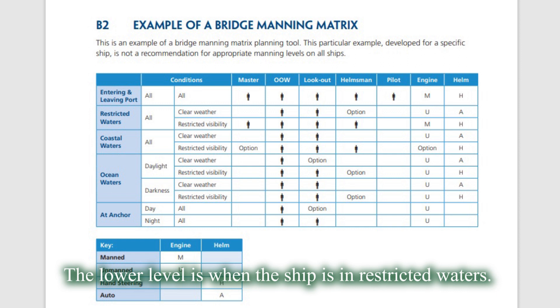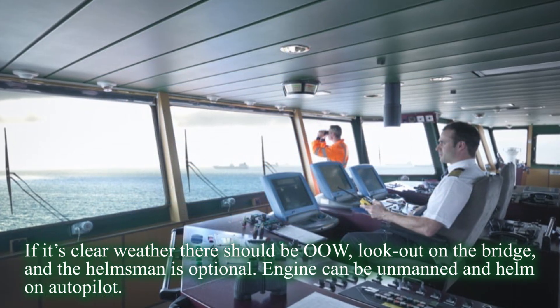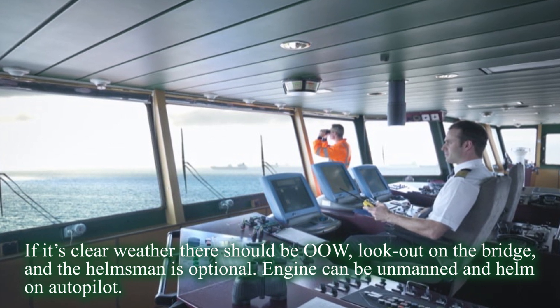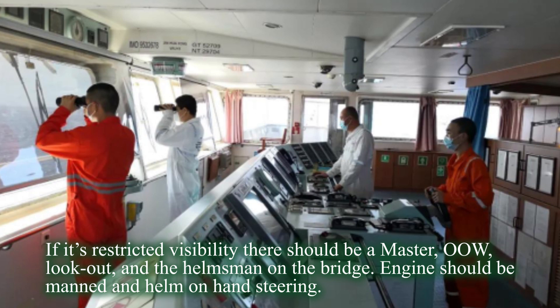The lower level is when the ship is in restricted waters. If it's clear, there should be officer of the watch and lookout on the bridge, and the helmsman is optional. Engine can be unmanned and helm on autopilot. If it's restricted visibility, there should be a master, officer of the watch, lookout, and helmsman on the bridge. Engine should be manned and helm on hand steering.